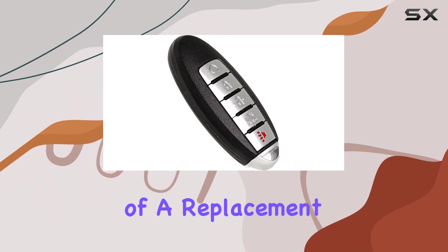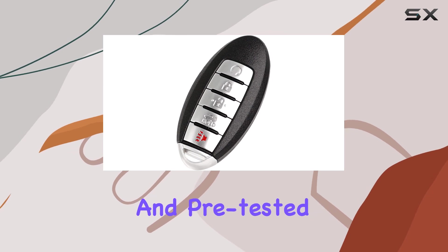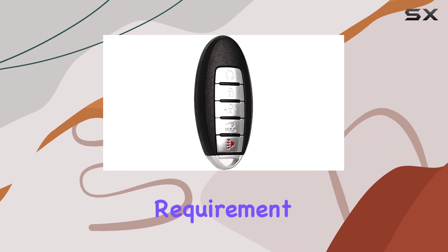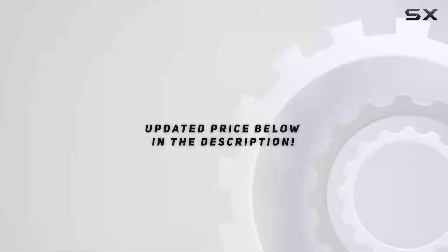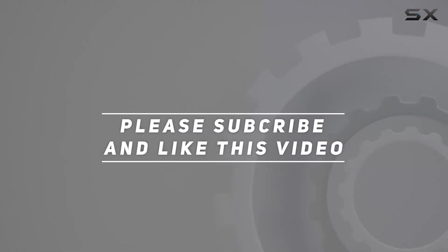Overall, the Superland 5-button remote key fob seems like a solid choice for Nissan Altima and Maxima owners in need of a replacement. It's well-built, compatible with a range of models, and pre-tested for quality assurance. Just keep in mind the programming requirement and compatibility before making your purchase decision. Check out the video description for the updated price, and thank you for watching.